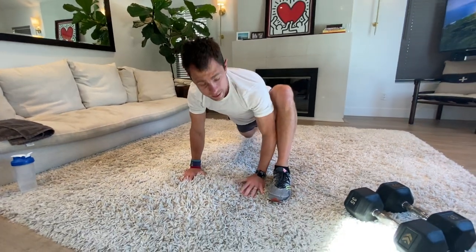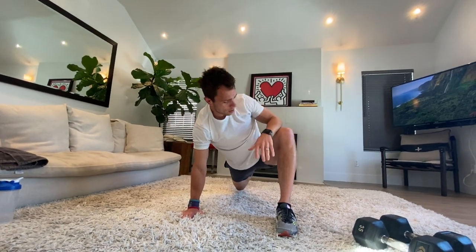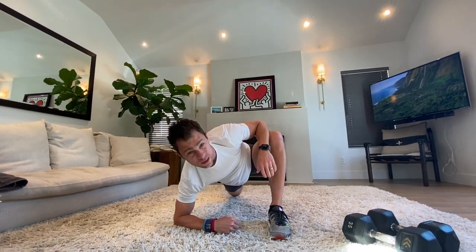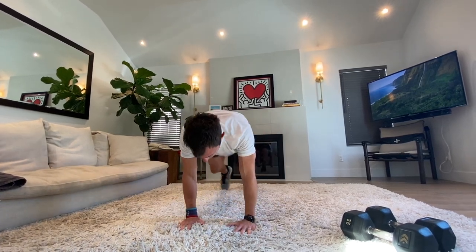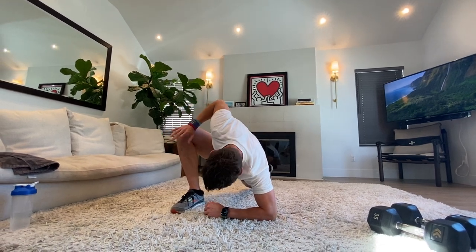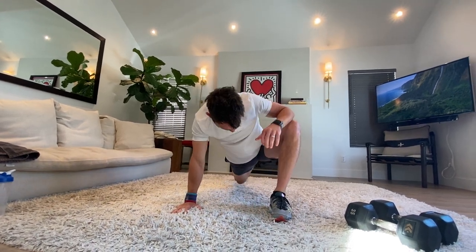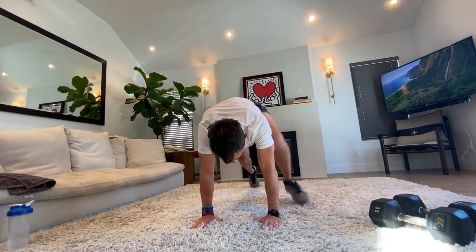Runner's lunge — foot outside that hand, same arm, same leg. Open through that shoulder, stretch through that groin. If you want a little more stretch, push against that knee. For a deeper stretch, drop down to your elbow. Do what's right for you, take your time — we're in no rush. Get through the warm-up and switch sides. Rotate it up, open up that knee a little bit, drop it down. One more time each side, really stretch it through, open up — nice and easy.